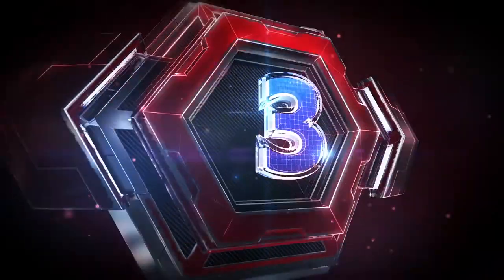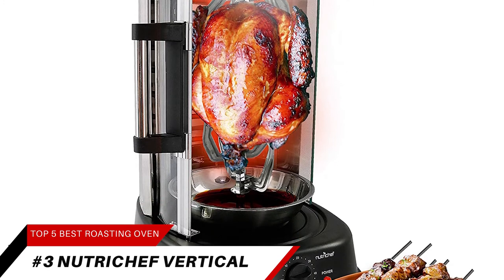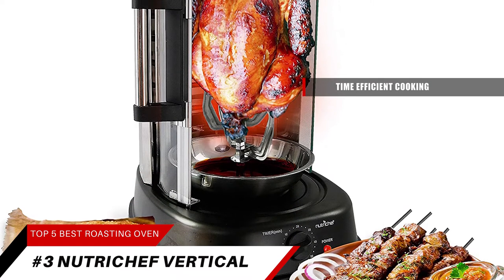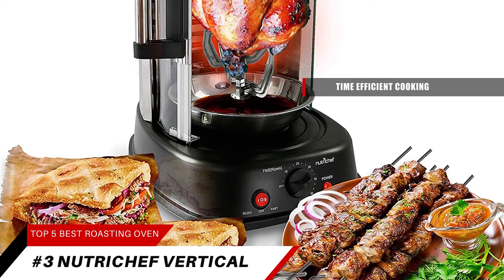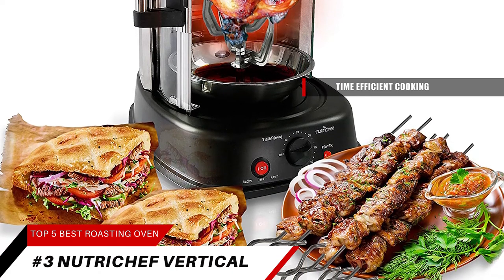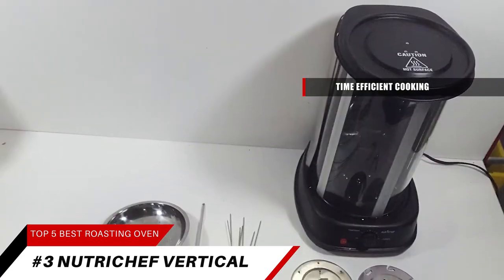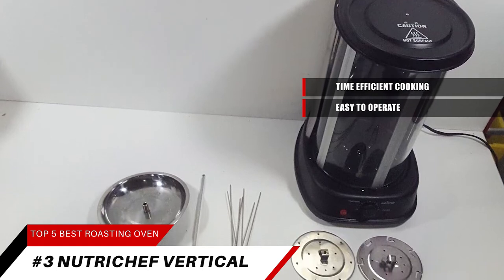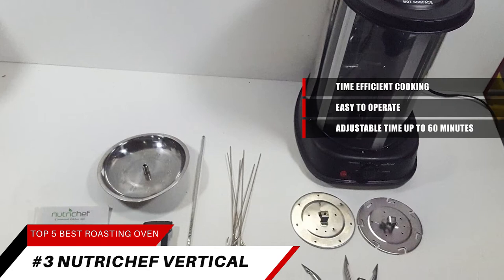Next up at number three, it's the Nutri-Chef Countertop Vertical Rotating Oven. This unit is known for its time-efficient cooking. The vertical rotating oven is both energy-efficient and time-saving, using a high-power heat of 1,500 watts and 110 volts. It's easy to operate with a temperature range of up to 464 degrees and an adjustable time setting up to 60 minutes.